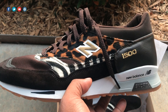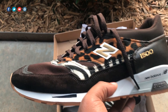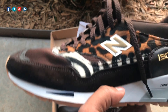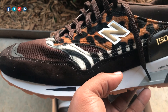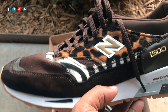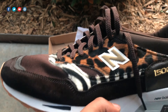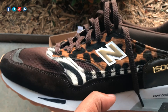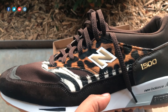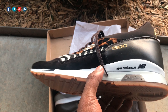As far as fit — these are more true to size with the 1500. I've owned plenty of New Balances in different silhouettes, and this most closely fits like the 997 to me, so go with whatever size you wear in the 997, or possibly even your 998 size. For wide feet, definitely stay true to size. If you have a narrow foot you probably wouldn't have a problem going down a half size, but most people — stay true to size and you'll be good.